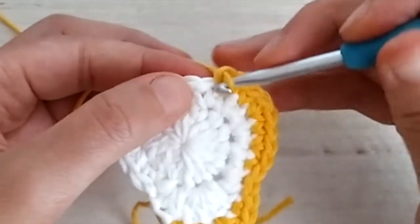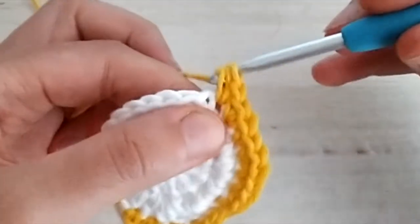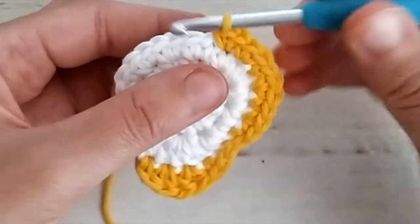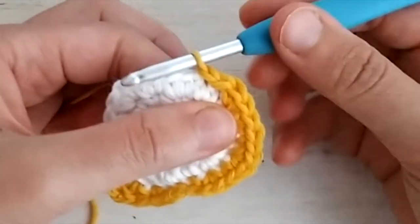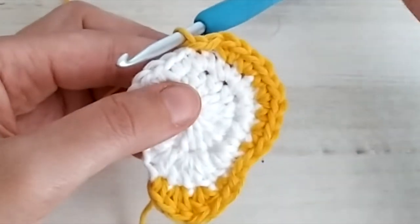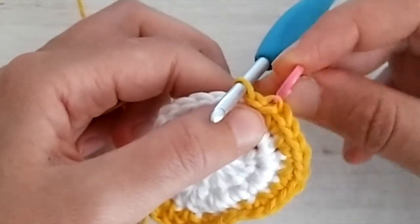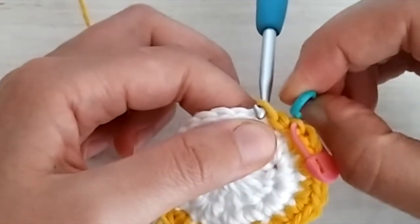In the next stitch work one single crochet and one half double crochet. Here we are basically at the bottom of our pear. For the next two stitches make one slip stitch in each. Keep in mind these two slip stitches will be where we start squaring the pear, so it's useful to mark these two slip stitches with a stitch marker in the back loops so you don't get confused when starting the next round for squaring.